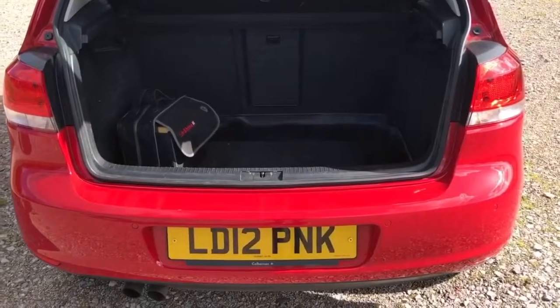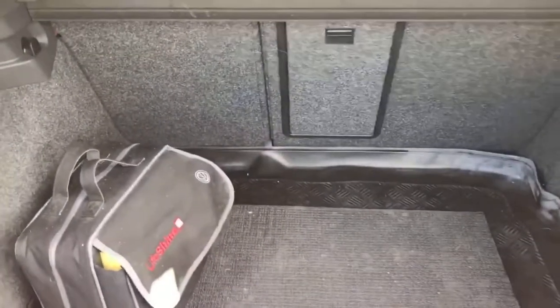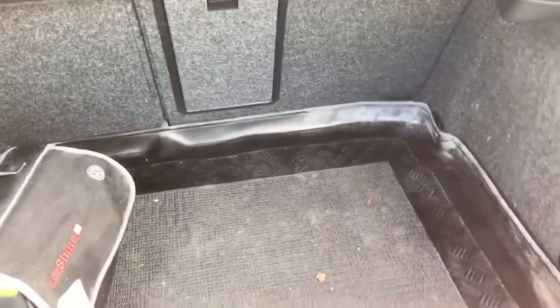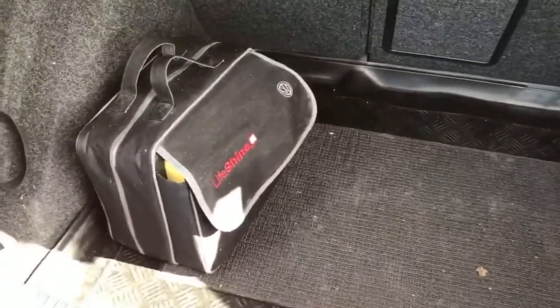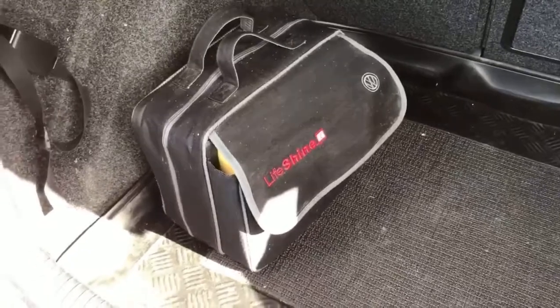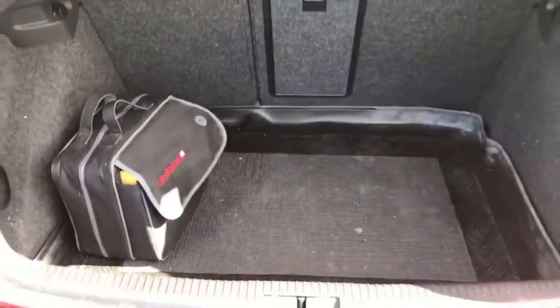From the back of the car not only does it have front but it also has rear parking sensors. Really decent sized boot with a 60-40 split folding rear seat. This vinyl cargo liner which was an option on the car, also the Lifeshine bags — there's a lot of aftercare materials in there for keeping your car clean, which was also an option on this car.